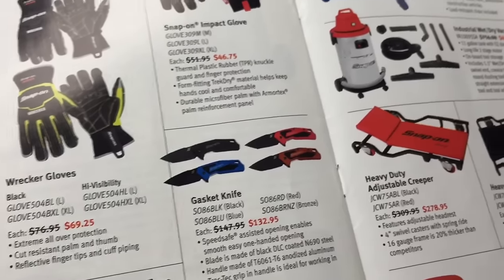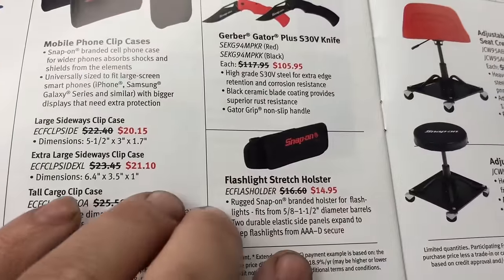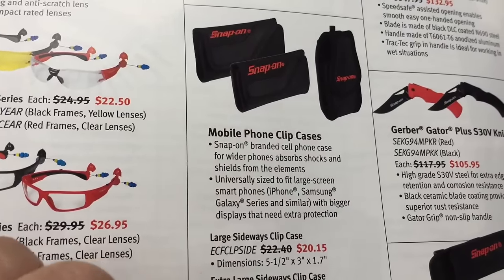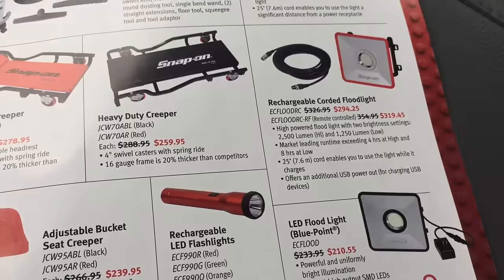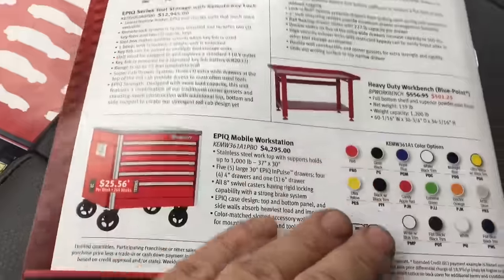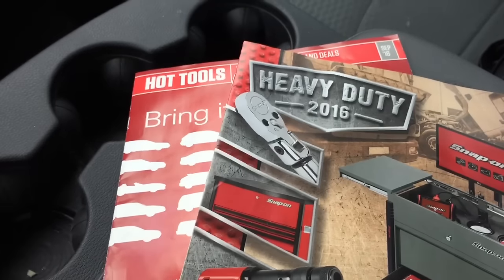Knives — never have enough knives. I'm a knife guy; I own a couple of Kershaws, one of which is Snap-on. If you've got a mullet and some handlebar mustaches, there's a mobile phone clip for $20 — not bad. Creepers — actually, their creepers are badass, I have to say. Anyway, that's it guys. Thanks for watching, keep up the likes and subscribes, leave a comment below, and I'll see you in the next video. Peace out.